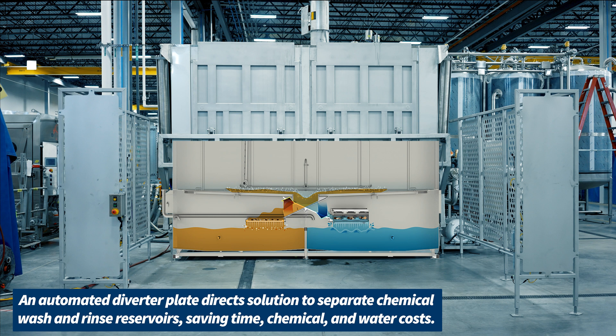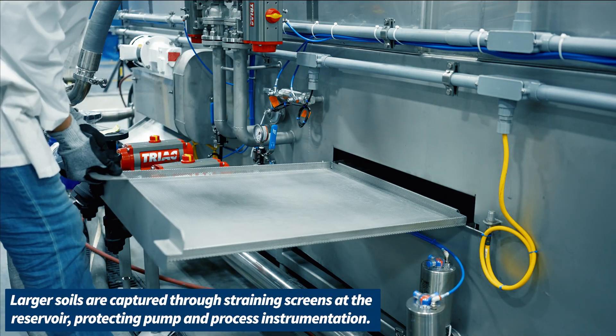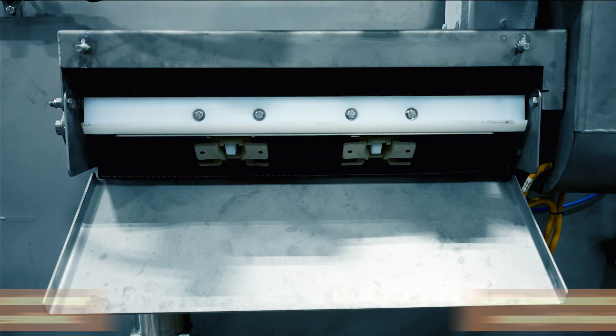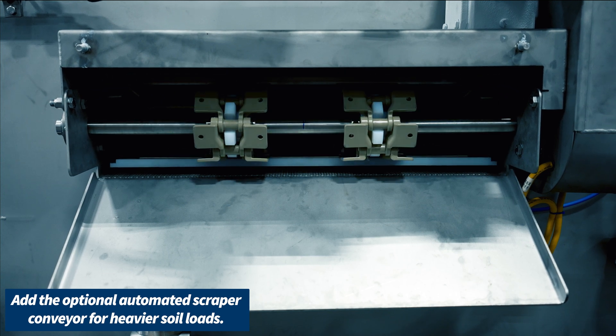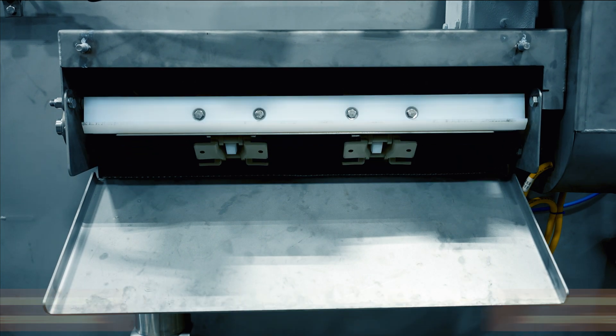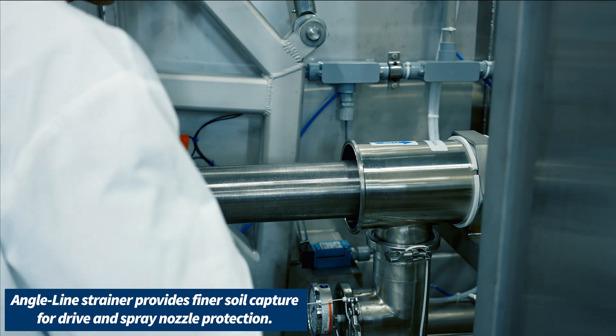An automated diverter plate directs the solution to separate chemical wash and rinse reservoirs, saving time, chemical, and water costs. The larger soils are captured through straining screens at the reservoir. If you're working with heavier soil loads, make sure to add the optional automated scraper conveyor. An angle line strainer provides finer soil capture.